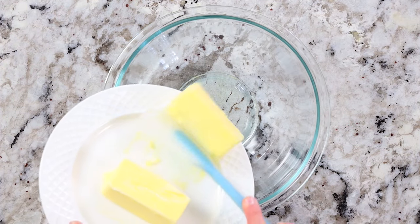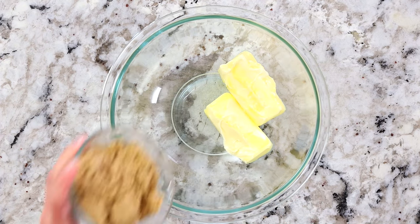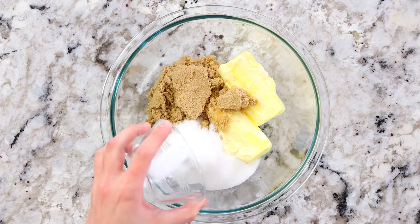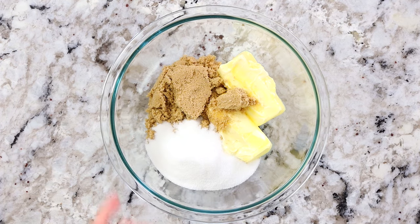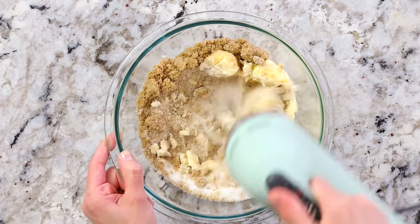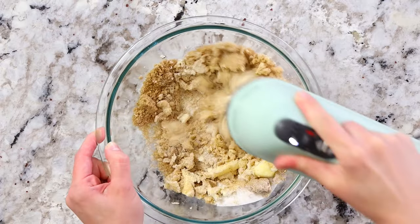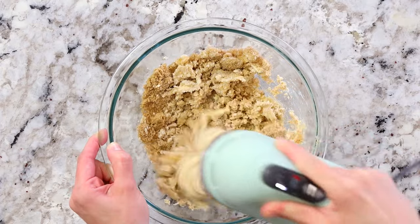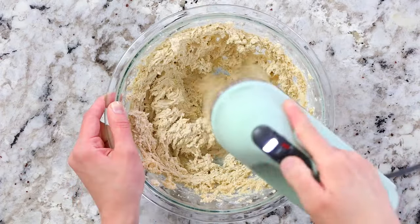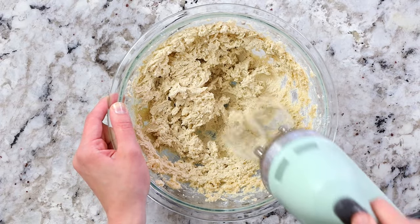In a separate bowl add one cup of unsalted softened butter along with three quarter cups of golden brown sugar and half a cup of granulated sugar. Then use an electric hand mixer to mix everything together. Start off on a lower speed because if you start on high speed right away everything is going to fly right out of your bowl. Once the butter and sugar start to cream together, pick the speed up to high and cream until it's got a smooth creamy consistency.